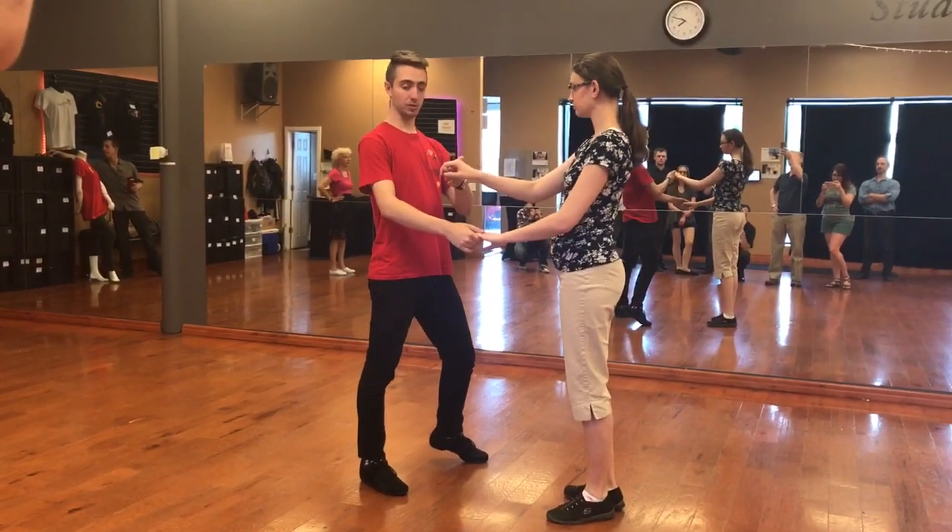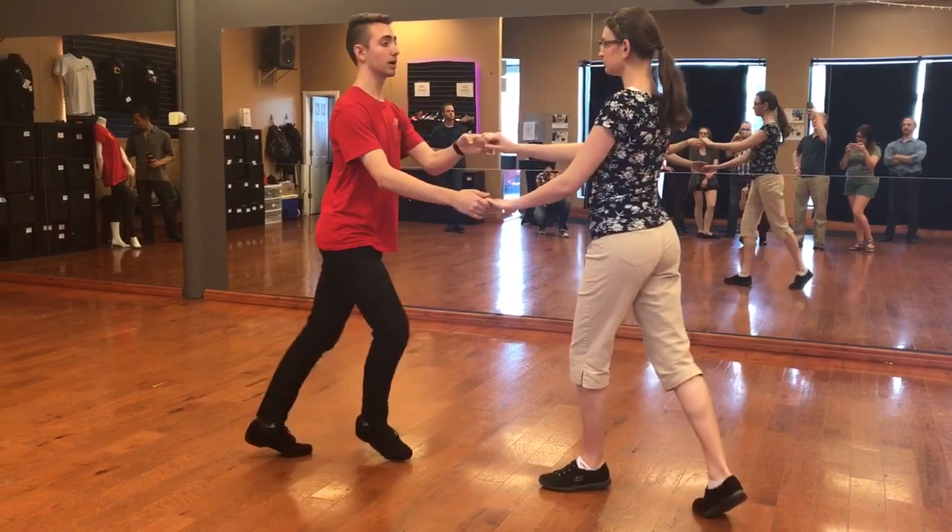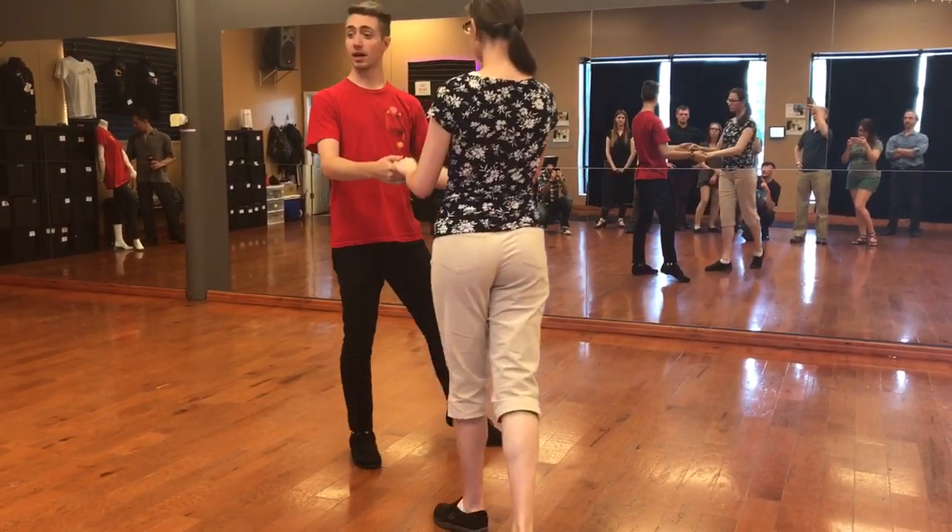I have a loop — bring the hand across. If I do a basic: rock, step, slow, slow. Rock, step, turn her here. I have a cuddle.